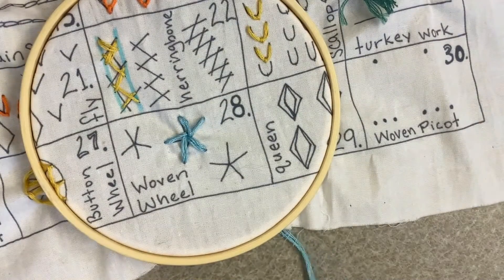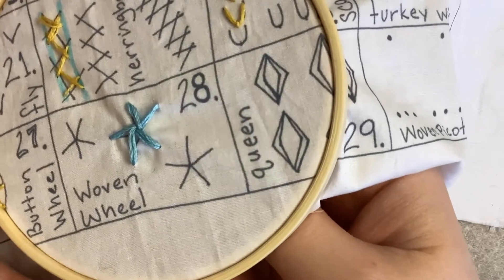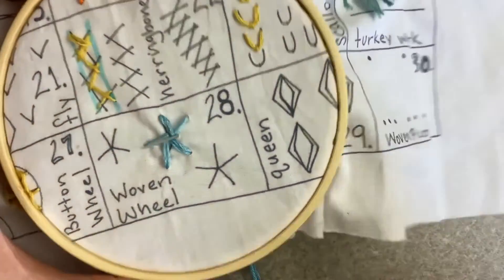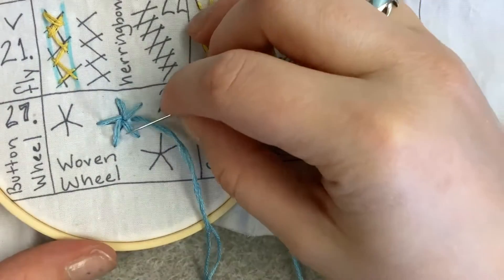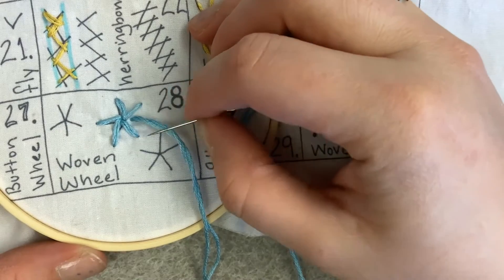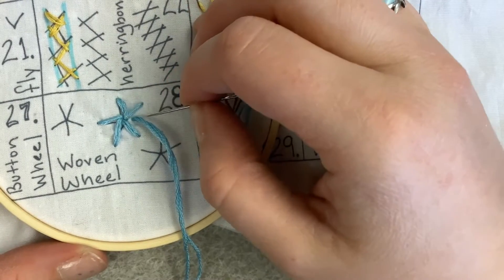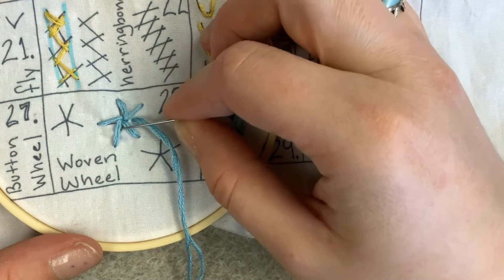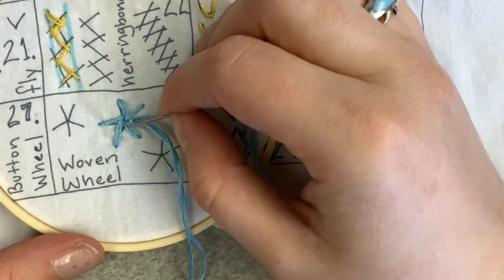The next step is to come close to the middle of one of your stitches. What you're going to do is a weaving pattern — using these ends that you just made as your loom, you're going to go over and under, over, under, and then repeat that pattern.